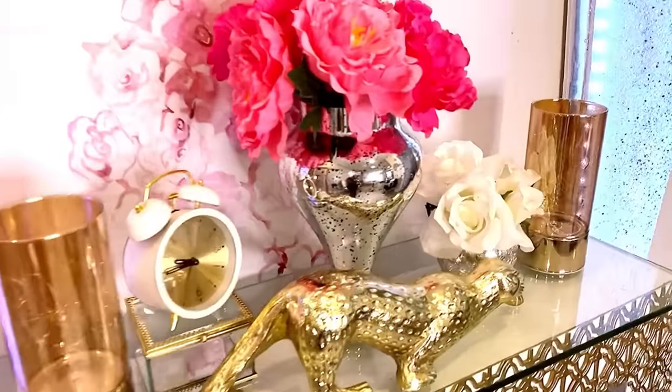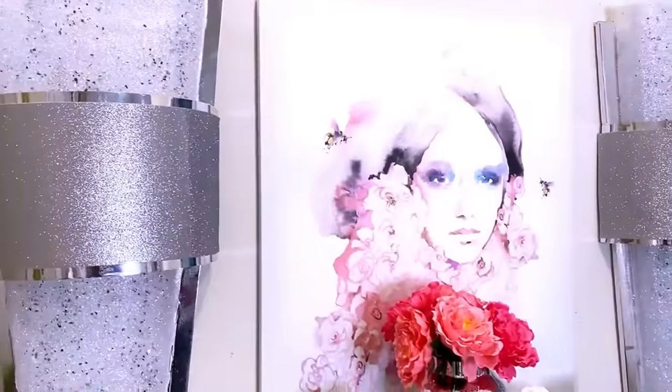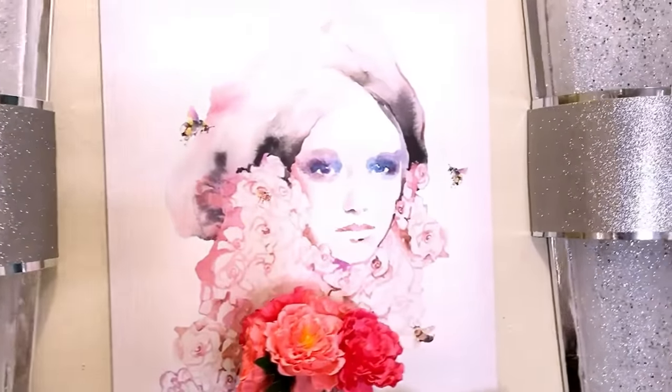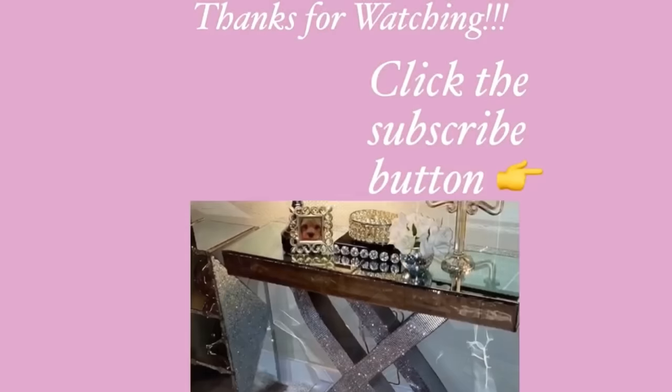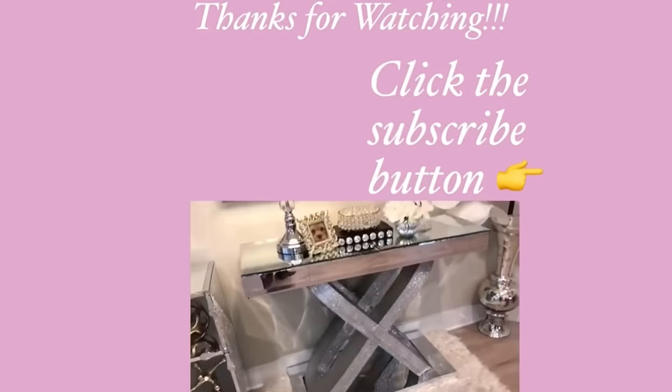I really hope you all enjoyed this video and learned one or two things from it. Don't forget to like it and share it with your friends and families as well. Thank you all so much for watching. I have other home decor DIY videos that are linked in the description box below — check them out, and don't forget to click on the subscribe button.